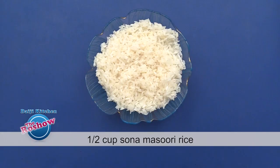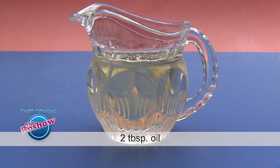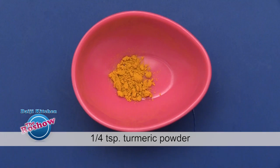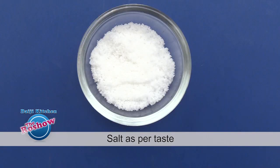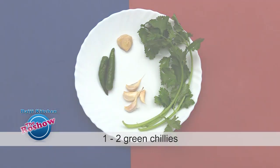1.5 cup Sona Masuri rice, 1 cup methi or fenugreek leaves, 1/4 cup fresh green peas, 2 tbsp oil, 1 tsp cumin, 1 small onion finely minced, 2 tbsp curd, 1/4 teaspoon turmeric powder, 1 tbsp cashew nuts, 1 tbsp lime juice, and salt as per taste. To grind: 1-2 green chillies,